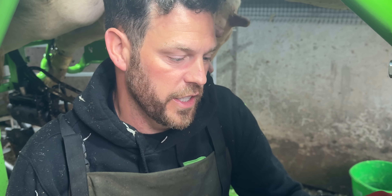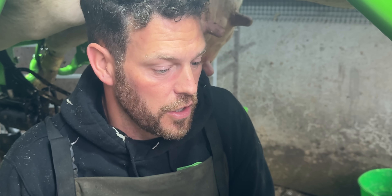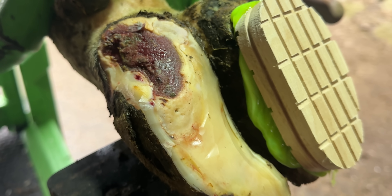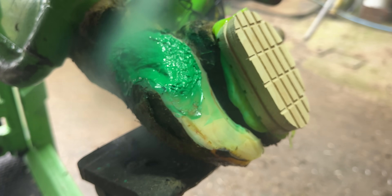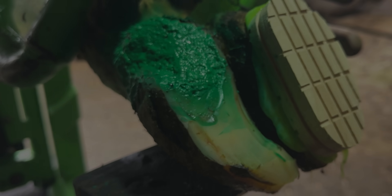This has actually trimmed out really, really well — I've got high hopes for this. She does need a block and she does need a bandage. Look at that, it has trimmed out well. I am actually happy with that, though she won't be. We'll just bandage it and let her go.